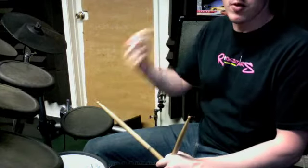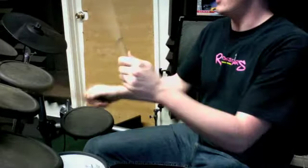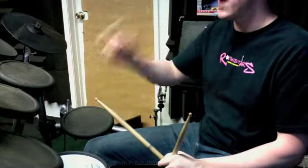So then the second measure of the two we've just finished working on. 1 and 2, 3 and 4. 1 and a 2 and 3 and 4 and. That's the first thing that you've got to get done.